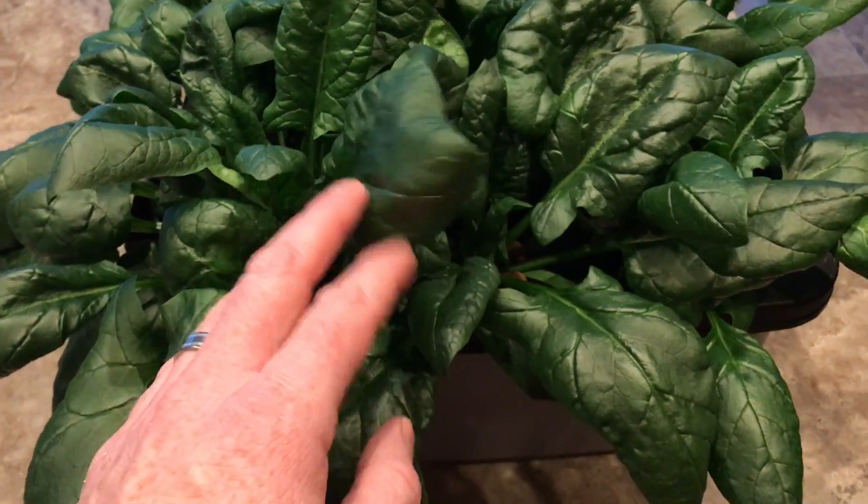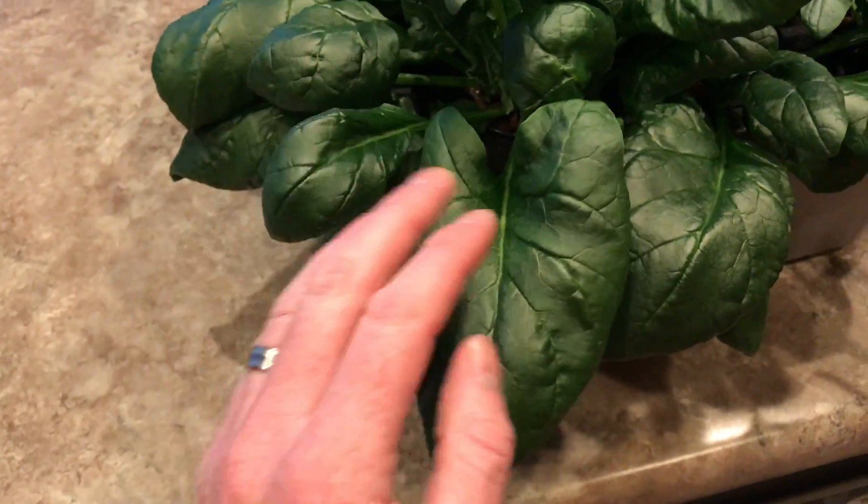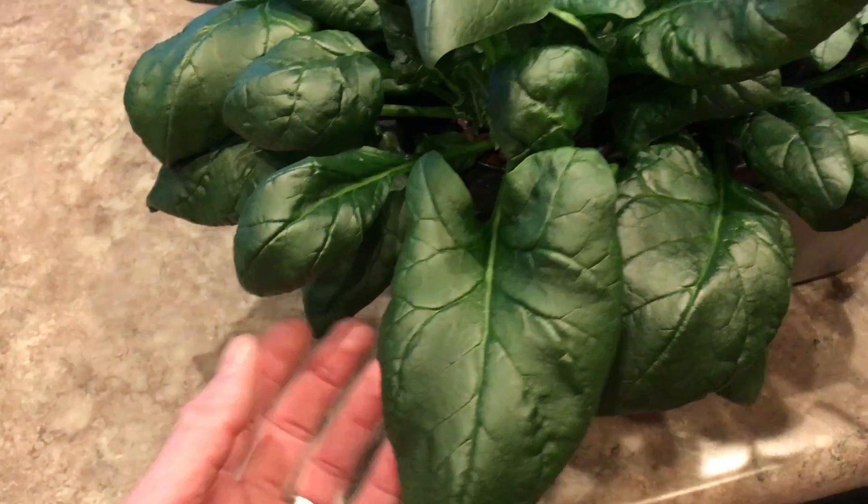Just wanted to show you a quick update of my spinach that I planted — this would be baby spinach, by the way. This leaf is as big as my hand — maybe you think I have baby hands, but this is a big leaf of spinach.